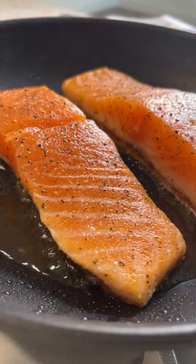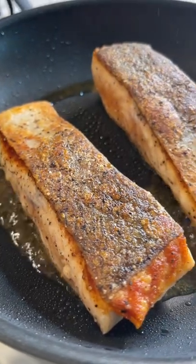Preheat your pan, season right before you sear, test the heat with water. Salmon skin side down and don't touch it. You want to cook a majority of the way skin side down and then flip to the other side. You don't need to cook this all the way.